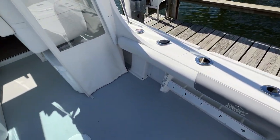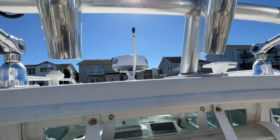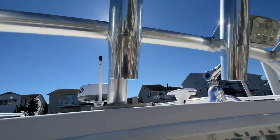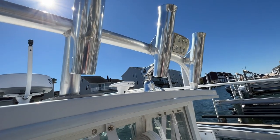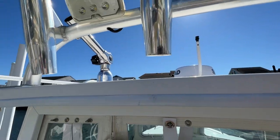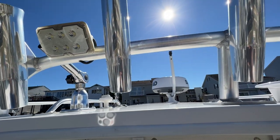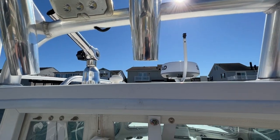Looking up toward the cabin, on top there's an anchor light, a Simrad radar, an autopilot GPS antenna - no more magnetic interference from the Precision 9s - as well as dual independent VHF antennas and a Simrad XM weather receiver.